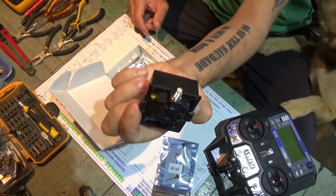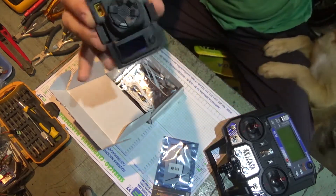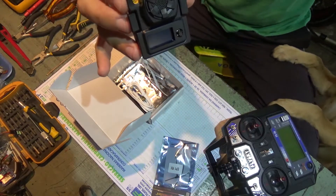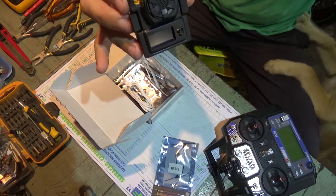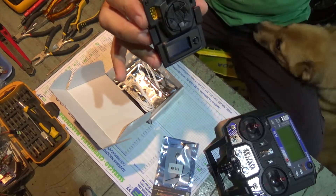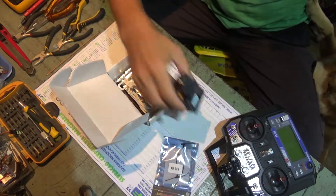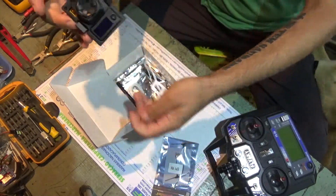Frosques, be quiet, I'm trying to record a video. Okay, this is my dog, he never lets me do anything quiet. So down, go down, Frosques, stop, you're bothering me. Okay, so that's the 1W module.